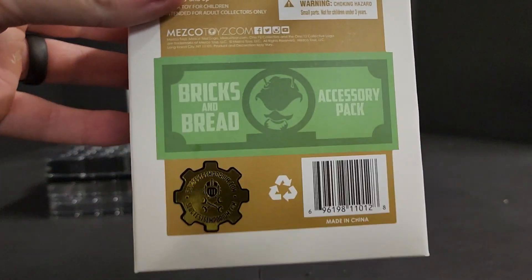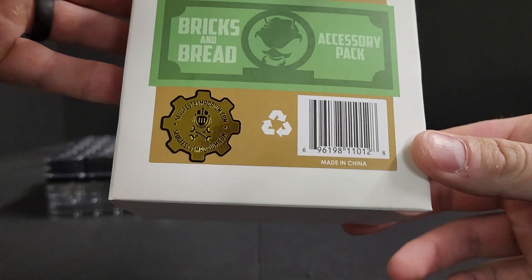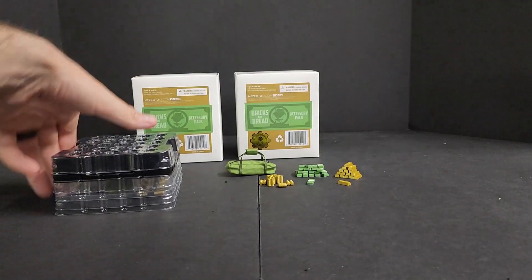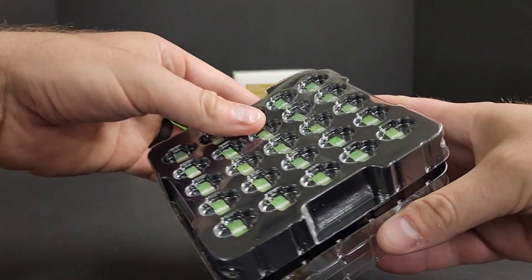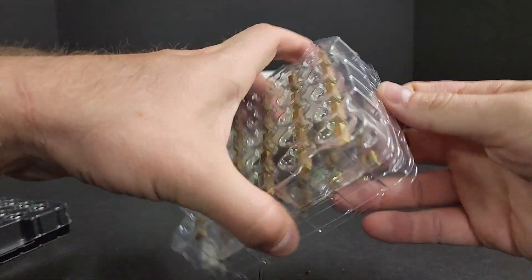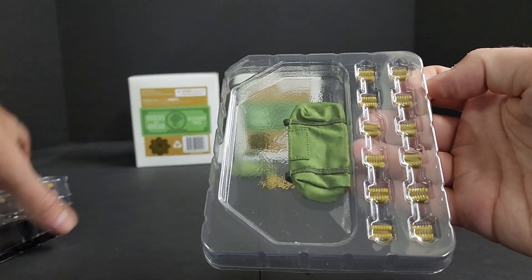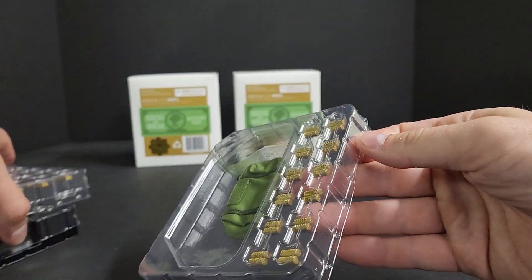It comes in this box — a blank box. Inside you get three trays. You get 25 cash bills, 25 gold bullion, and then you get 12 stacks of coins and a duffel bag.